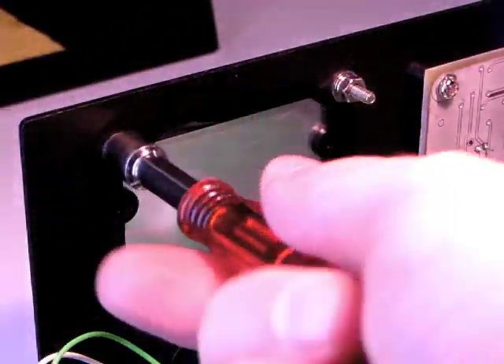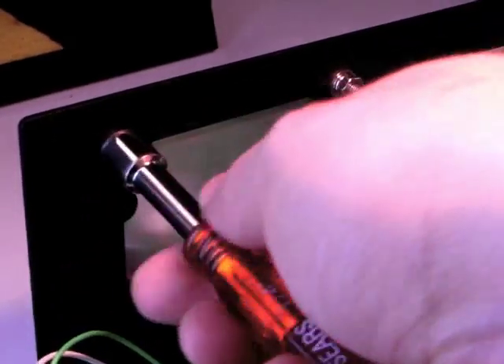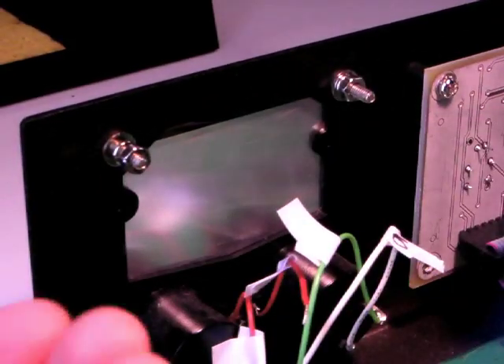Using a 6mm or quarter inch nut driver, remove the nut, the lock washer, and the flat washer from the three studs that hold on the meter.